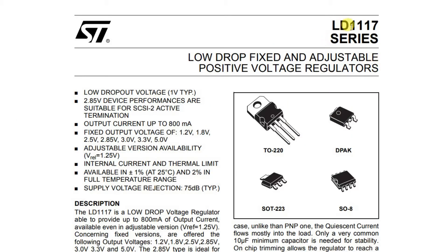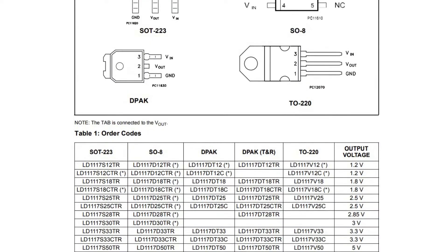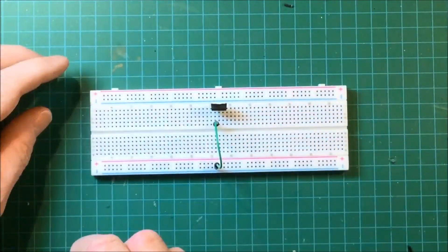Let's take a look at the spec for the voltage regulator before we proceed. This is the LD1117 series; we're going to use the 3.3 volt regulator designated as LD33V. It's a low dropout voltage regulator with a dropout voltage of 1 volt typically. Here's the pinout — ground on one end and V-out in the middle.